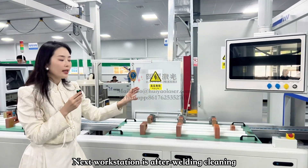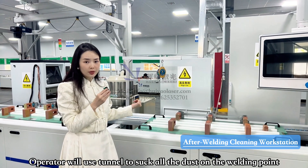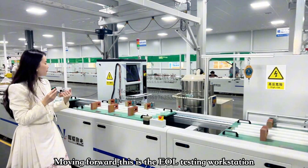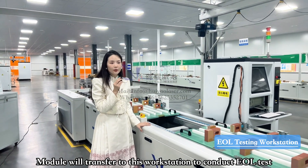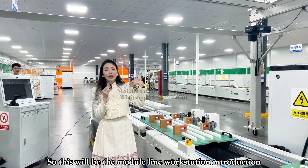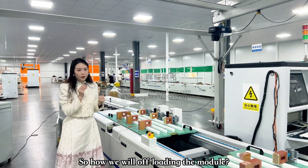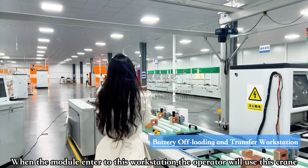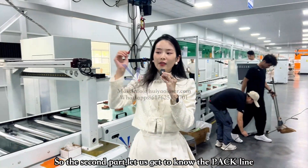After laser welding, the next workstation is post-weld cleaning, where operators use tools to absorb and remove all dust from the welding points. Moving forward, this is the EOL testing workstation where the battery module is fully tested. That concludes the full module line. When the battery module reaches the final workstation, the operator uses a screen to transfer the battery module into the PAC line. Let's get into the PAC line.